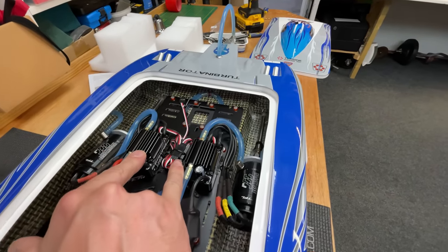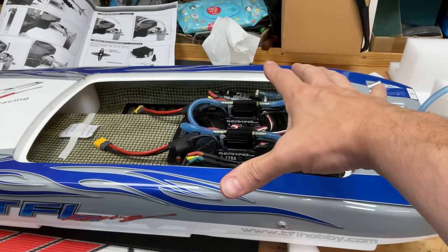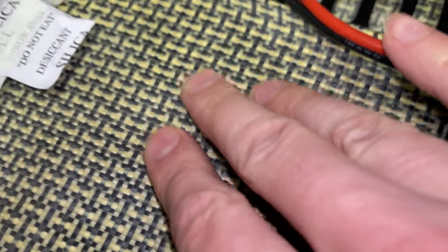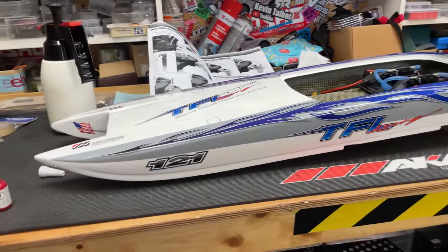This boat comes with twin brushless motors and twin speed controllers. Each one can take 6S lipos, so 12 cells combined - this is going to be mental. The motors and speed controllers are water cooled. The build quality is absolutely epic - it almost looks like carbon fiber or Kevlar.